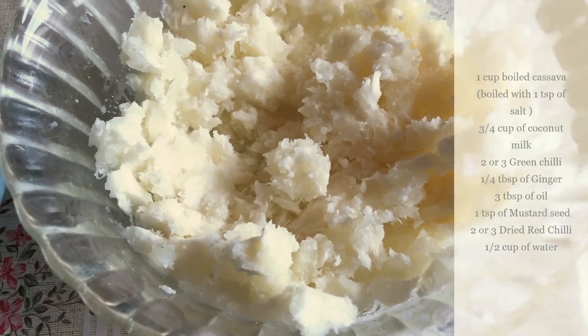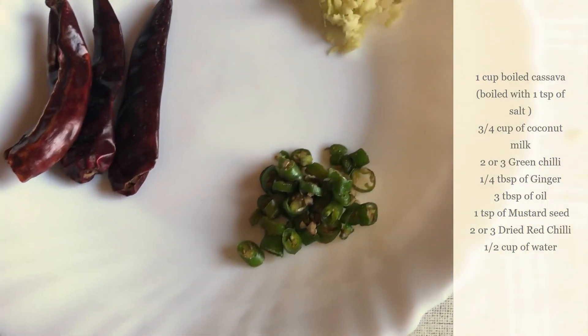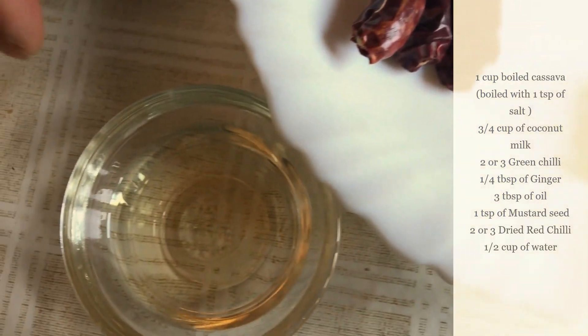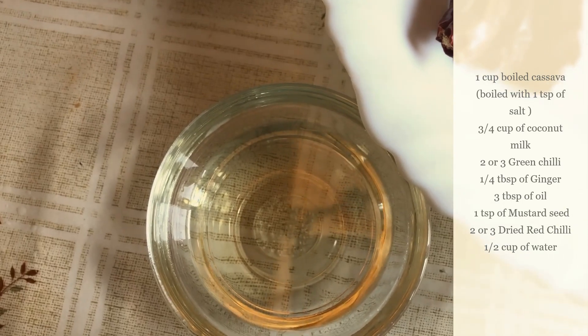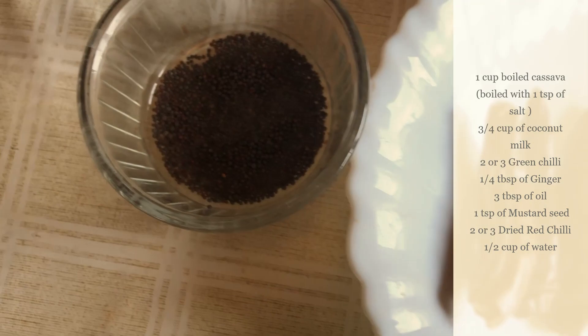We have 3 cups of water. I am using 2 tablespoons, 1 tablespoon of ginger, 3 tablespoons of oil, and 1 tablespoon of water.